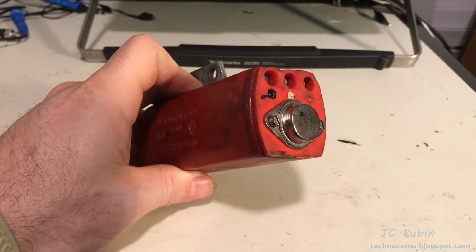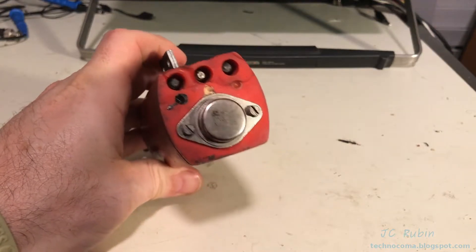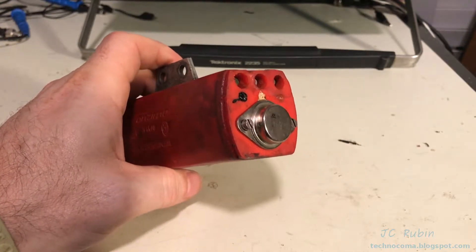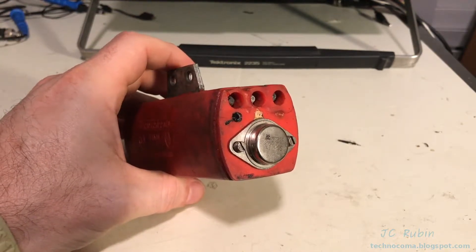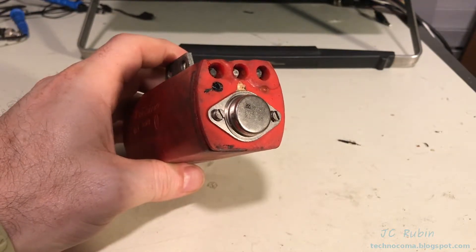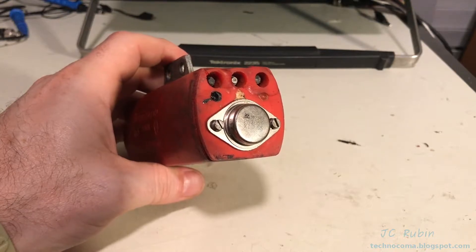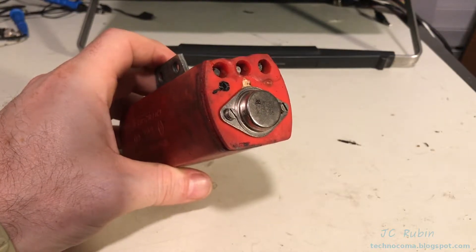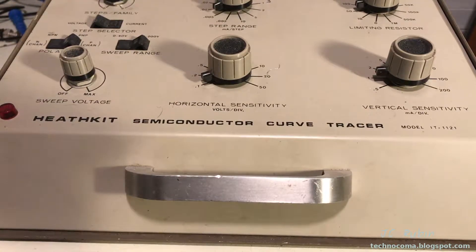I was told that this bike has an intermittent ignition problem. We could do a simple diode test to rule out this transistor, but because this ignition does work and it is intermittent, a diode test would probably show the transistor works and would not capture an intermittent problem given different conditions — like once it heated up. This gives us an opportunity to use the Heathkit Semiconductor Curve Tracer IT121 in a real world application.